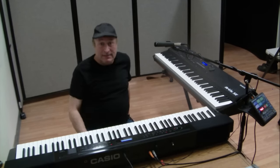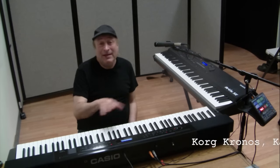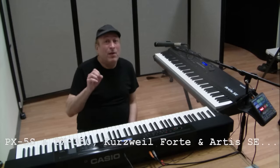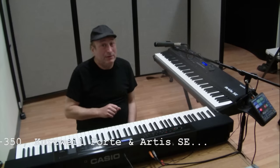I thought I'd share that with you — it's really fascinating. In another video, because now I'm a keyboardist for a classic rock band rather than just a solo pianist, I'm going to go into some detail about the different keyboards that I used on these gigs, why I like them, why I didn't like them, why I use them, why I don't want to use them. In the meanwhile, Piano Man Chuck — peace out, thanks for watching.